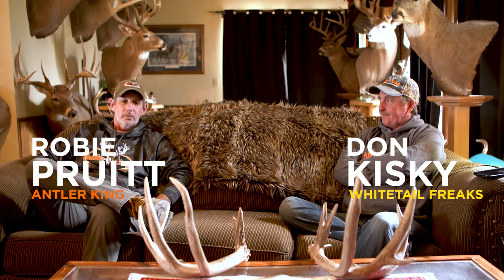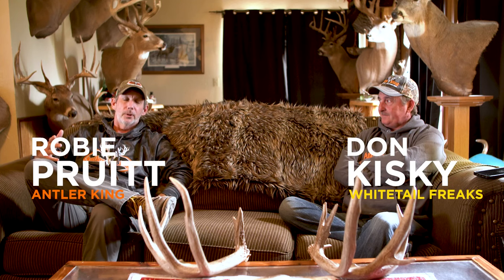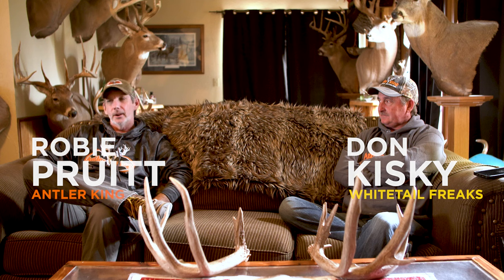Hey everybody, Robbie Pritt here with Antler King. I hope you're enjoying this series that we've been running. I got Mr. Don Kiske here with Whitetail Freaks. Don, let's talk about kind of backwoods plots here.